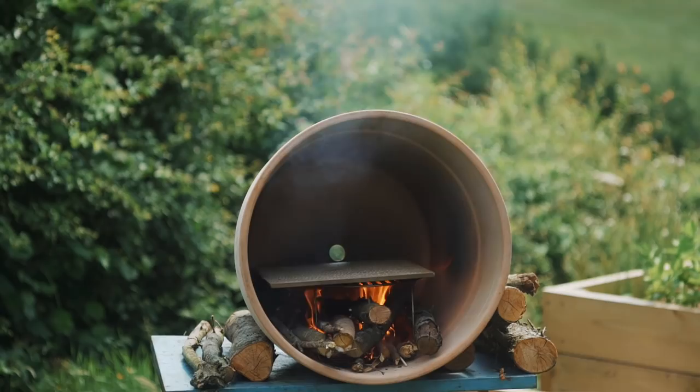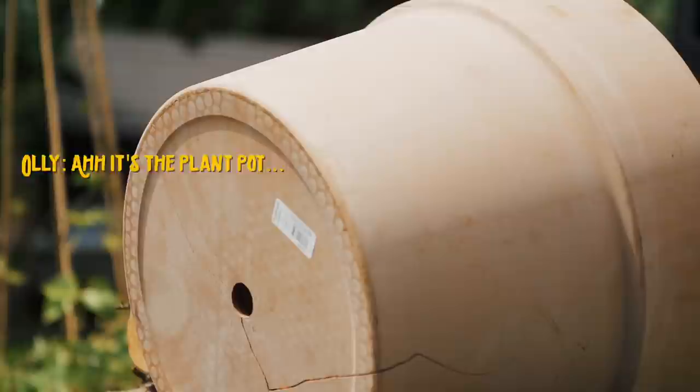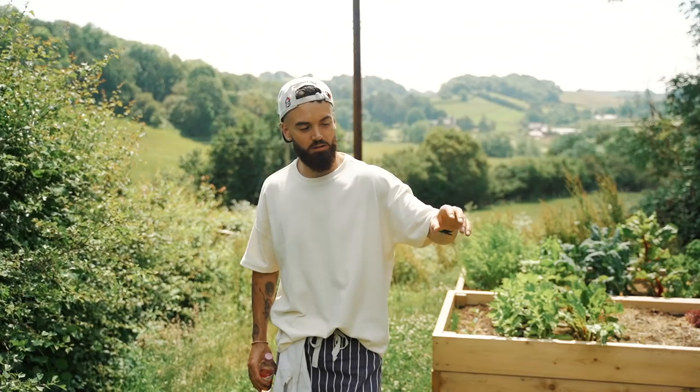Oh no — something happened when we lit the fire. Everyone stand back! It's not the plant pot... actually, it is the plant pot. The plant pot is cracked.